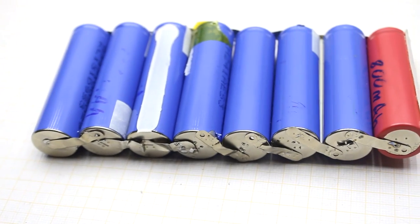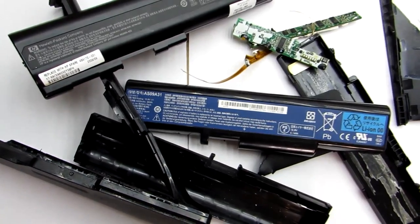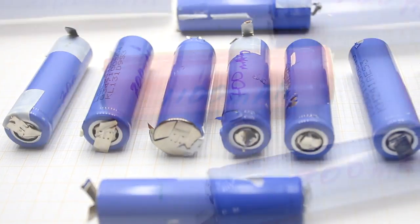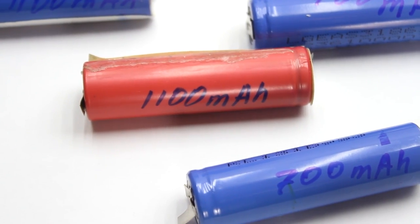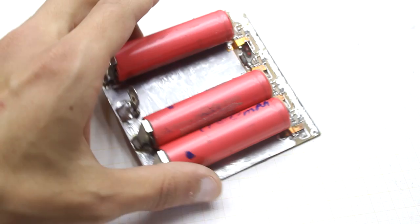Hi friends! Some people bring to me used laptop batteries, in which usually installed lithium-ion batteries of 18650 standard. To check the battery capacity by discharge method, first they need to be charged. So I decided to make the cheapest simple charger.